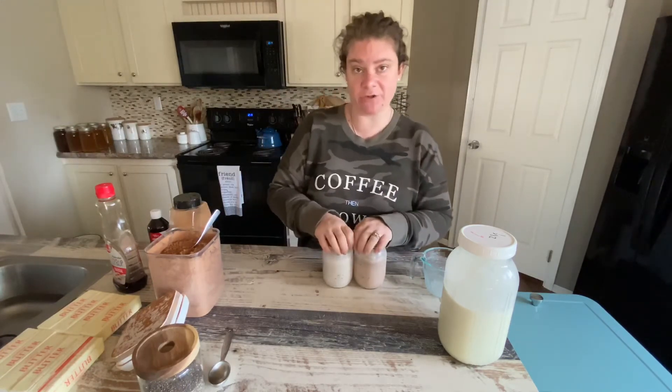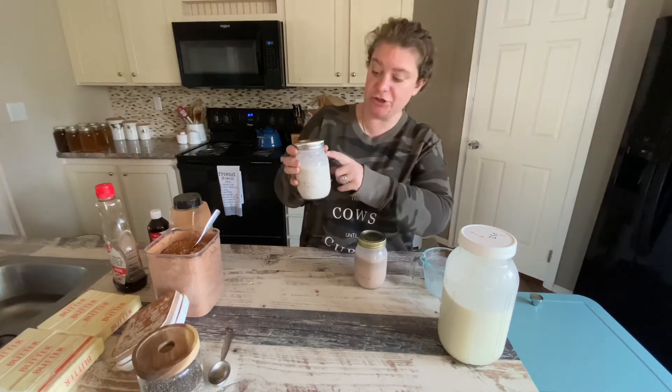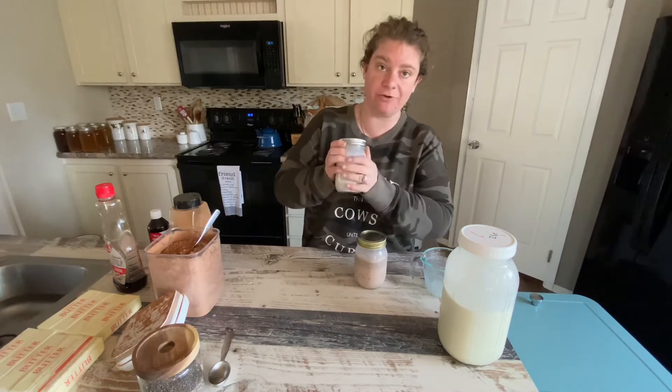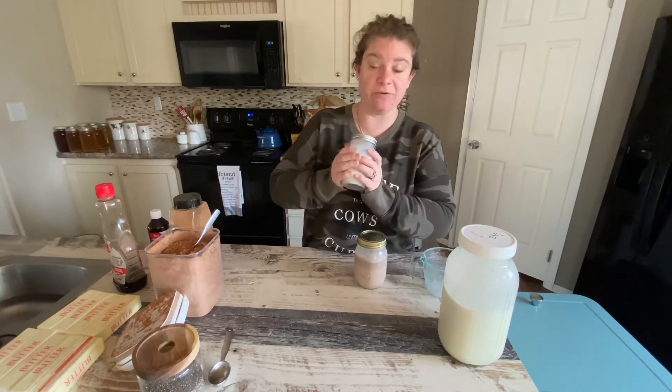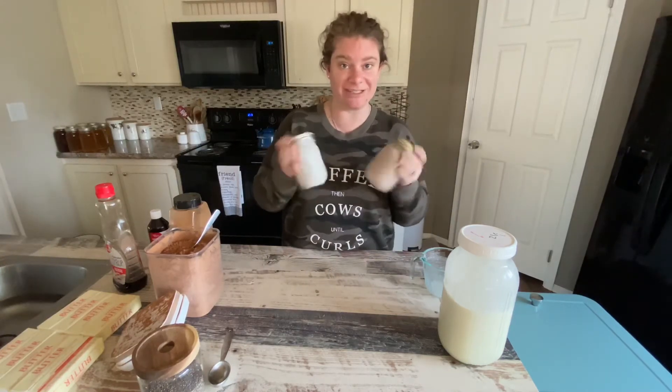Now I'm going to put these in my fridge overnight. In the morning the chia seeds will be huge — you won't be able to see any liquid anymore. It will all be thick, filled chia seeds and a very different consistency. When they're ready in the morning I'll pull them out and show you how Mr. Grant likes to eat them.